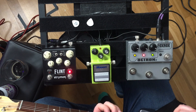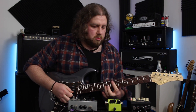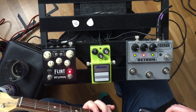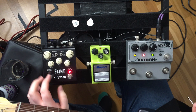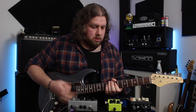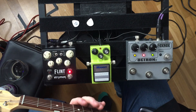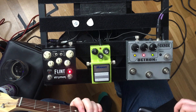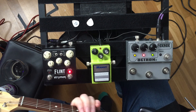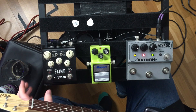Same controls — you can take it really bright and ambient. And then the last one is the 80s, which is like a hall kind of setting. Very cool, love the reverb sound.